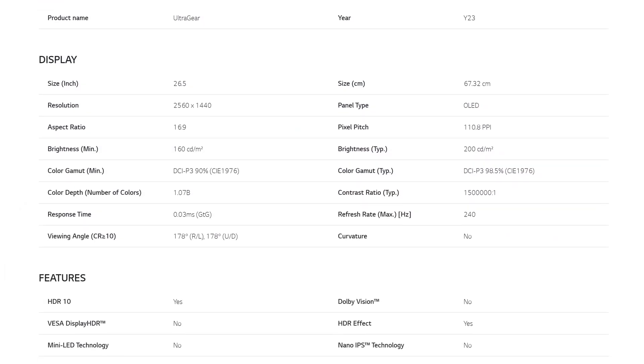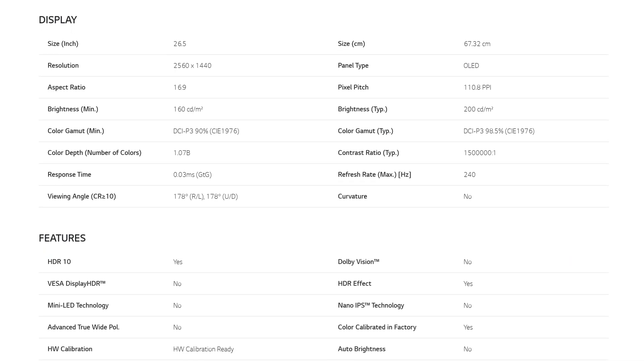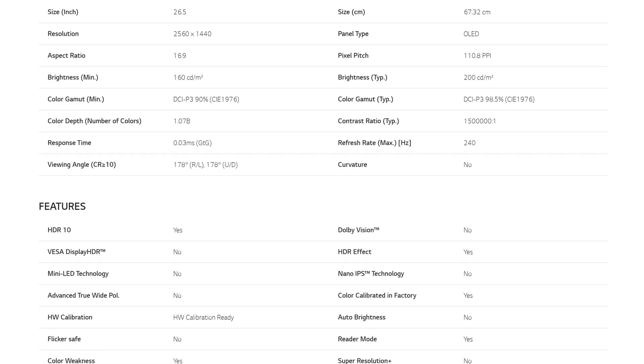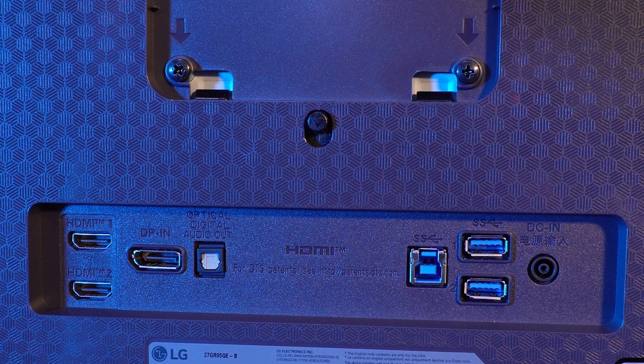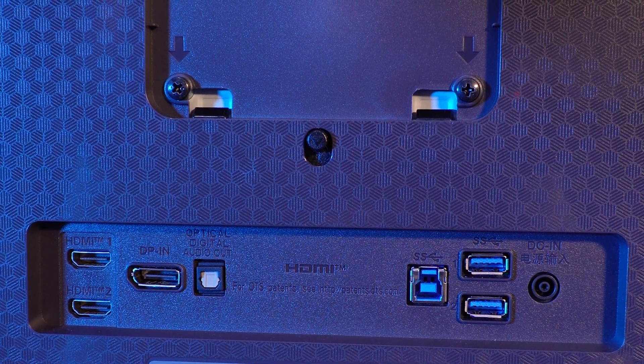With this being an OLED panel comes the fantastic contrast ratio of 1.5 million to 1. For connectivity, we have a 4-pole headphone jack located at the bottom of the monitor for ease of use, two HDMI 2.1 ports, and one DisplayPort 1.4, alongside the traditional USB upstream port which most monitors support these days.